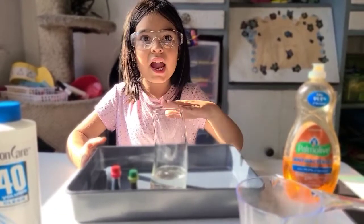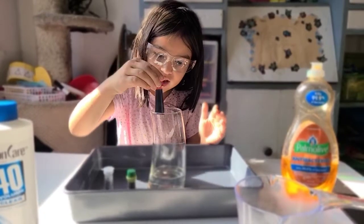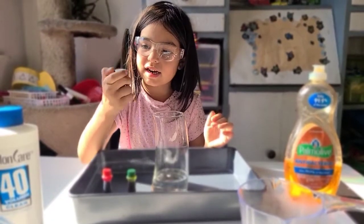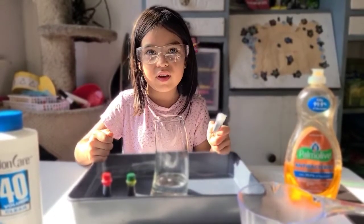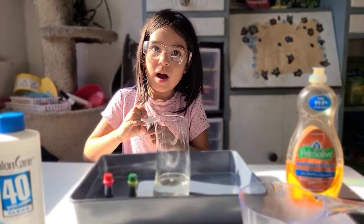Okay, now that the five drops of soap are in, we are going to put red on this side, green on the other side, and my glitter in the center. It can be any color glitter you want, but you have to ask your grown-up if you can use the glitter. My mom said yes.